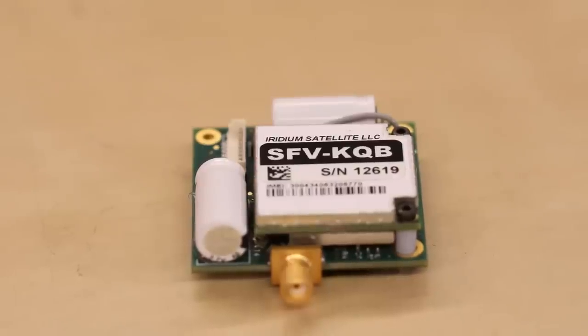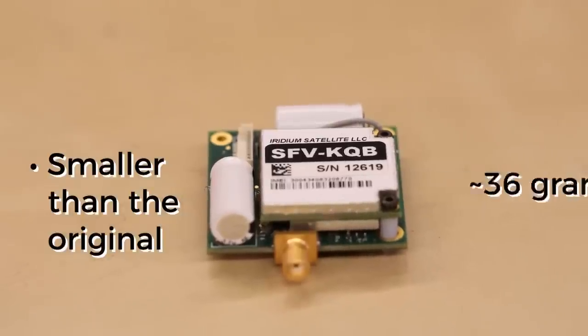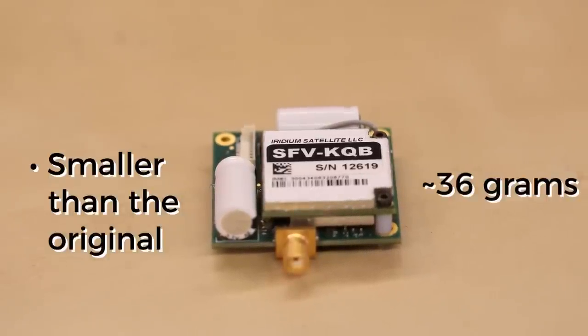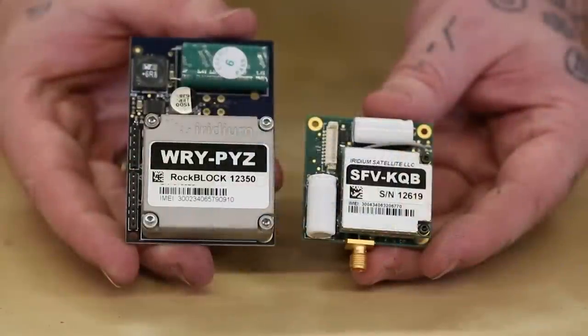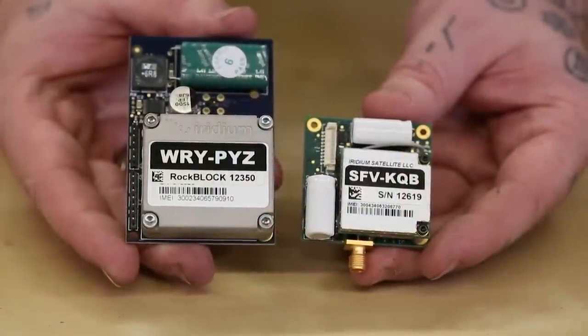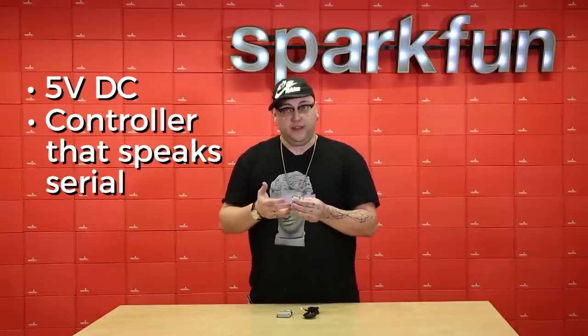The RockBlock 9603 is much smaller than the original RockBlock. It's about 36 grams, including the antenna, the modem, everything on the board — and it's about the size of just the modem on the original board. All you need to get this thing up and running is 5 volts DC and some sort of controller that speaks serial.